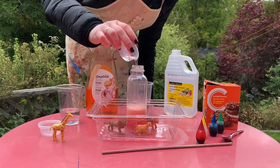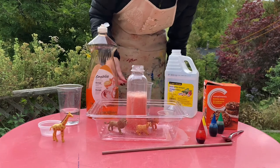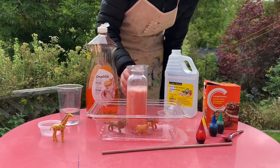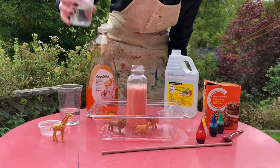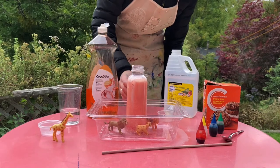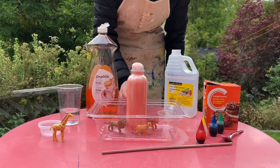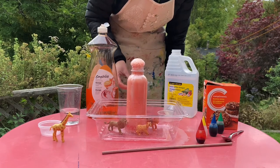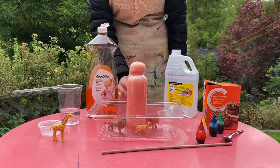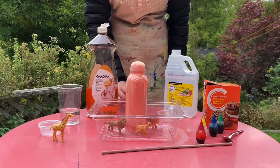It looks like we need some more — I'm going to add in some more vinegar. Here it is, it's building and building, going slowly but getting closer to the top. If I add even more it's going to mix together, and here it comes — the volcano is going to erupt! And here comes the lava spilling out the sides, and some is about to reach the tiger.